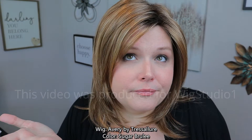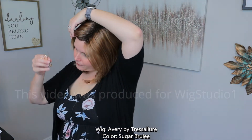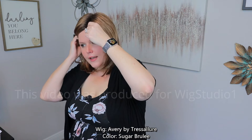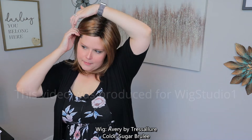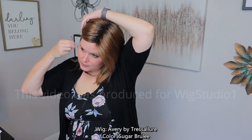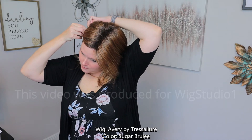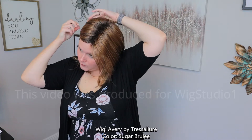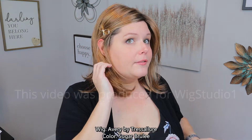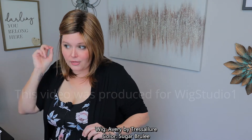If you just wear it down like that it looks pretty good. In my particular case, what I would do is put a braid in it — just tuck it behind my ear and then pop a little braid in it. That will help to keep it out of your face and provides something a little cute.